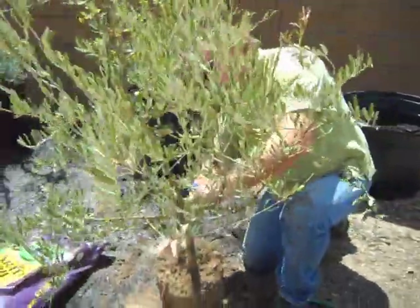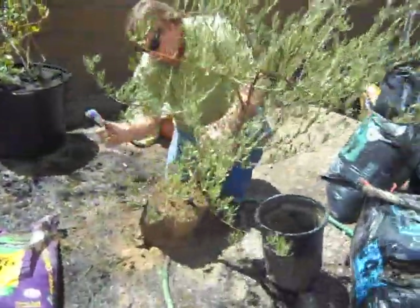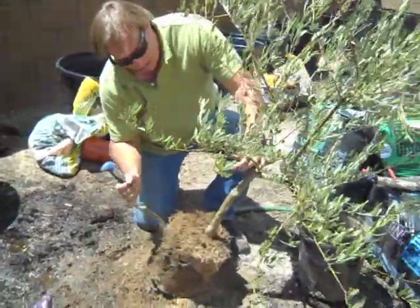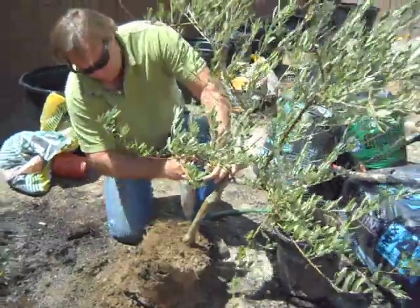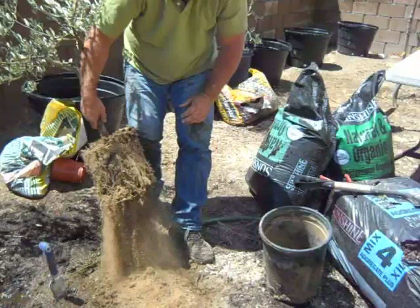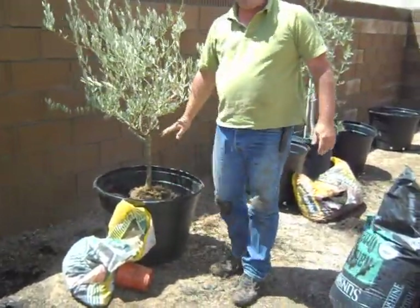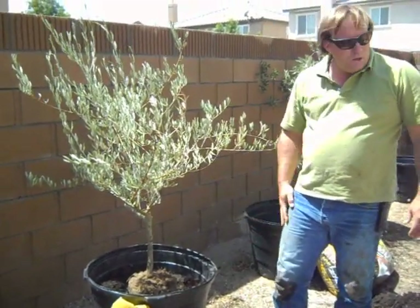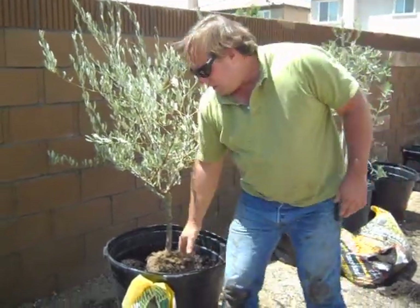Beautiful trunk. Get rid of some of these weeds. We're working with a number five size, low branching Mission Olive Tree. Get it into our container. I've used coarse planting mix at the bottom, keeping a portion of the container. As I go up, we're going to get over to the smaller planting material.